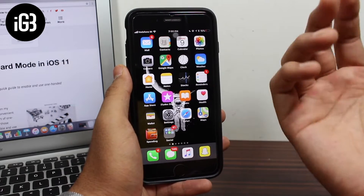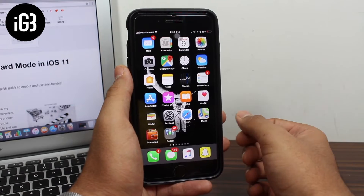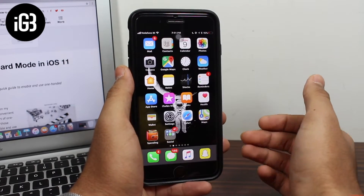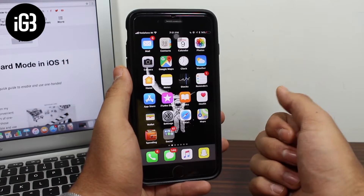I know many of you guys, when you shifted to a larger or the plus model of iPhones, miss the one-handed typing feature. But don't worry — after watching this video you'll no longer have that issue, and you'll be able to use the one-handed keyboard option on your iPhone.